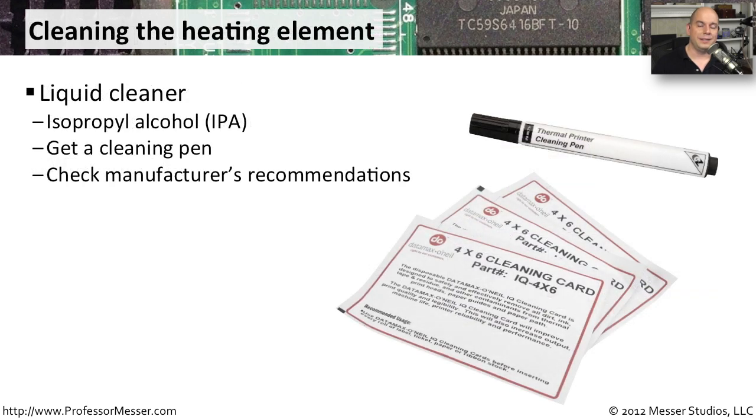One type of printer maintenance you tend to do on thermal printers is to clean off the heating element. One common way to do this is with a thermal printer cleaning pen. These usually have IPA — isopropyl alcohol — inside of them, or some similar liquid. That allows you to get into that very tiny heating element and clean off just that section. You don't need a lot; usually you can remove buildup with just a few wipes, and the thermal printer's heating element is now cleaned.